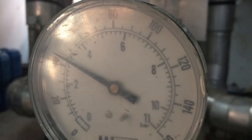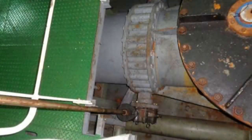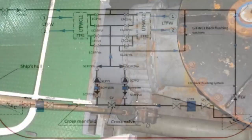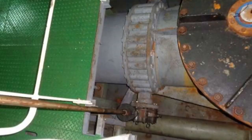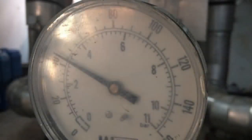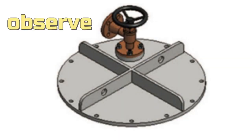Step 3: Leave running only one sea water pump and observe its discharge pressure — it should read about 2.1 bars. Step 4: Start closing the inner valve of the left filter, and at the same time start opening the inner valve of the right filter. At the same time, observe the discharge pressure of the running pump and the flow from the air vent cock of the right filter.